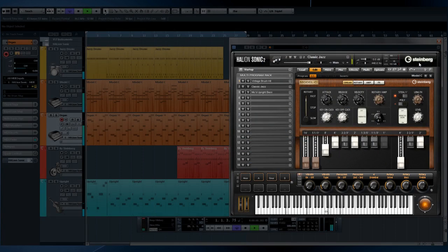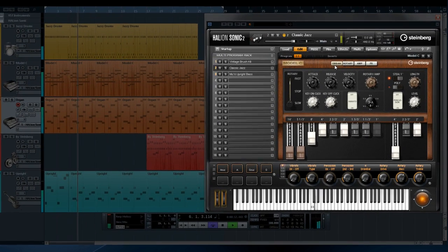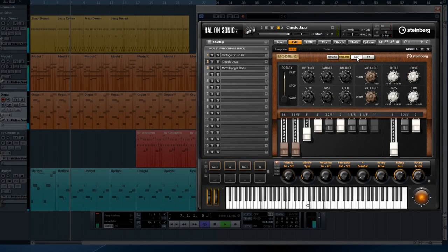Model C is a breathtaking emulation of the classic tone wheel organ. Every conceivable control is available for designing and sculpting your own special sound. The Model C is divided up into four sections: organ, rotary, amplifier, and effects.